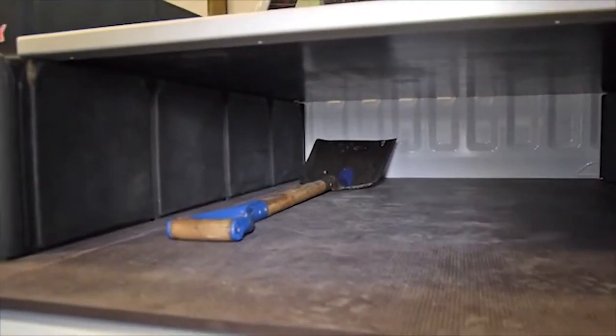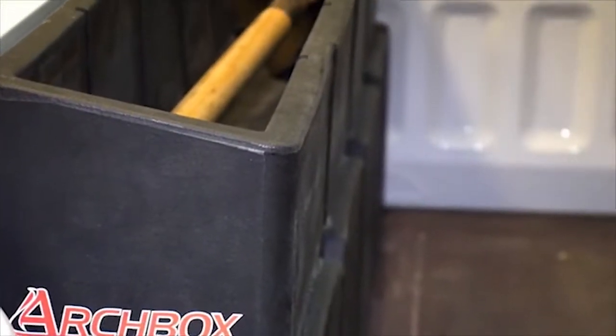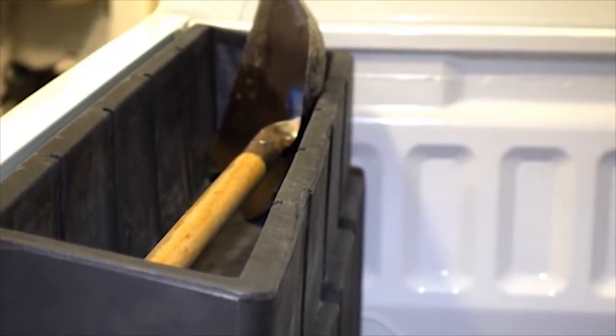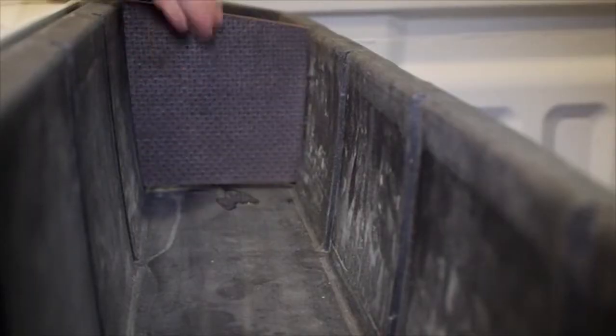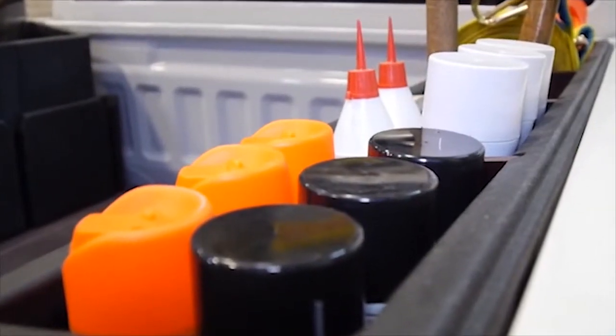A false floor can also be fitted in between to maximise your usable floor space. Weighing a mere 10 kgs, the Archbox can be used as a single storage space or using dividers to create up to five compartments, depending on your storage needs.